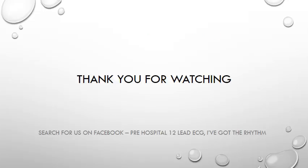Thank you for watching. Hopefully you've found this introduction to ECGs of benefit, and don't forget — never stop learning. Hope to see you all again soon.